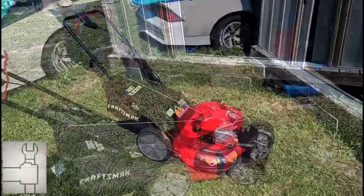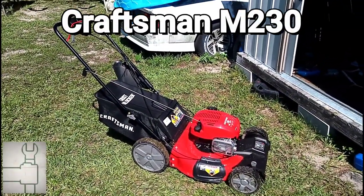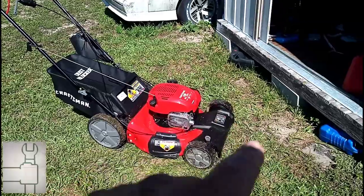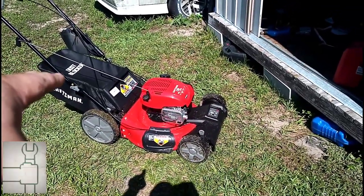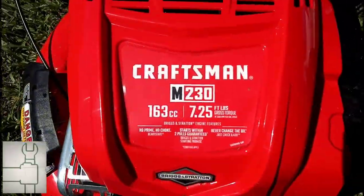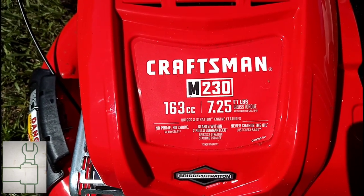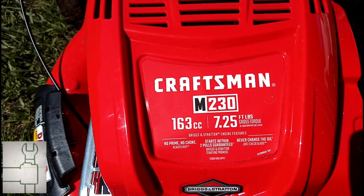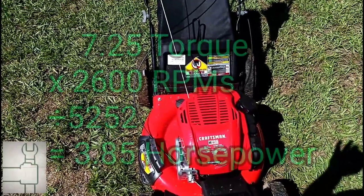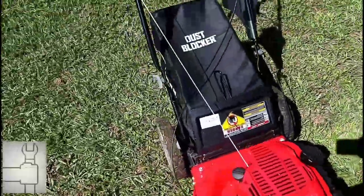Here's a review of the Craftsman M230 lawnmower — got it at Lowe's, it's a Lowe's exclusive. Pretty good front wheel drive, you can bag, mulch, or side discharge. It has 163cc's and 7.25 foot-pounds of torque at 2600 RPM. People say it's 7.25 horsepower, but that's not accurate — you'd have to calculate it into actual horsepower.